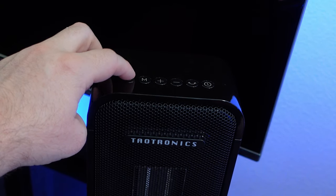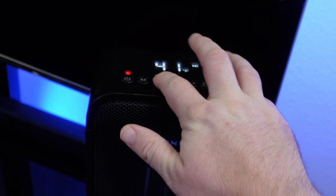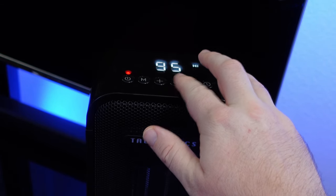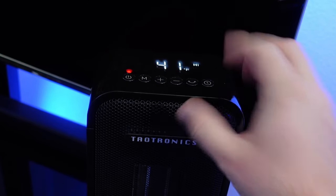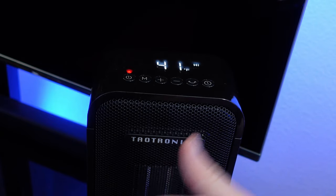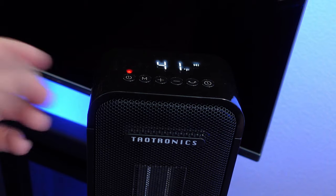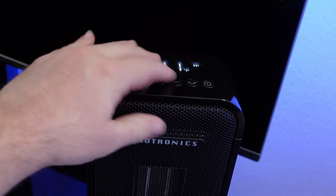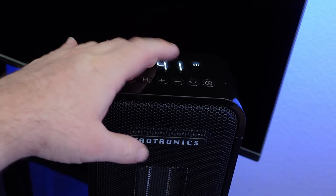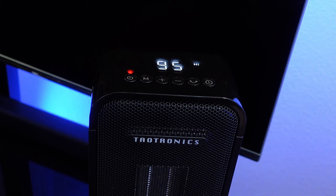To turn it on, all you're going to do is press this button. It goes as high as 95 degrees Fahrenheit and as low as 41 degrees Fahrenheit, but that lower setting won't function as air conditioning — it really just has heat, and 95 degrees Fahrenheit is the top level.